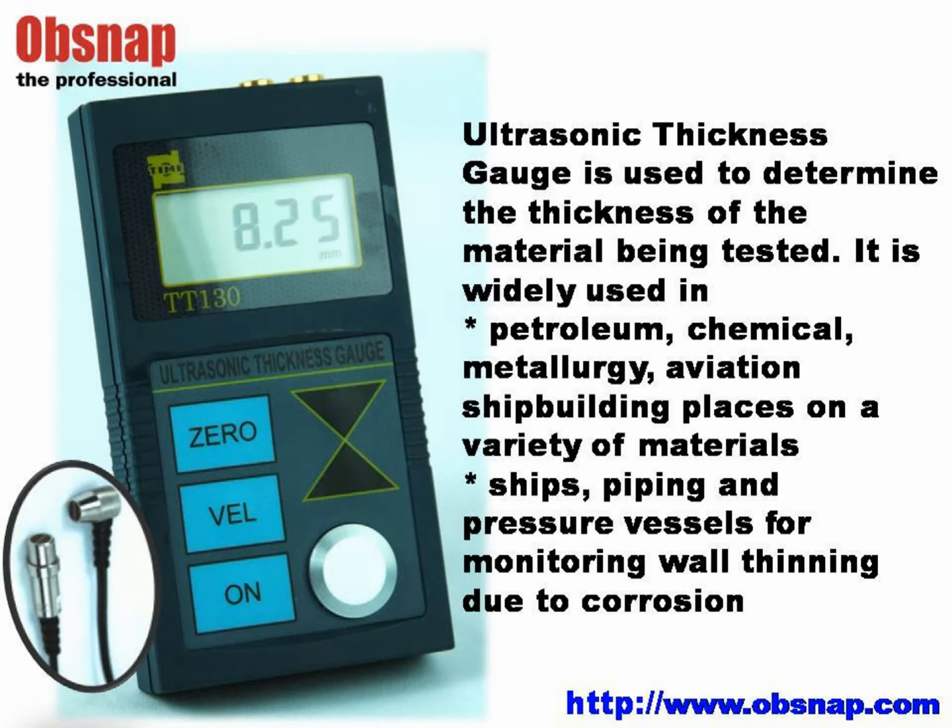An ultrasonic thickness gauge is used to determine the thickness of the material being tested. It is widely used in the industries of petroleum, chemical, metallurgy, aviation, and shipbuilding on a variety of materials. It is also applied in ships, piping, and pressure vessels for monitoring wall thinning due to corrosion.